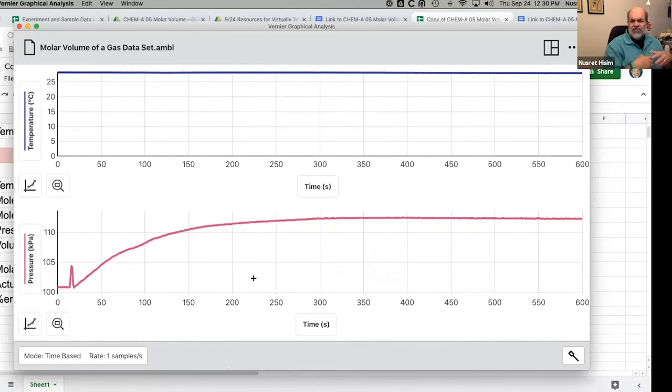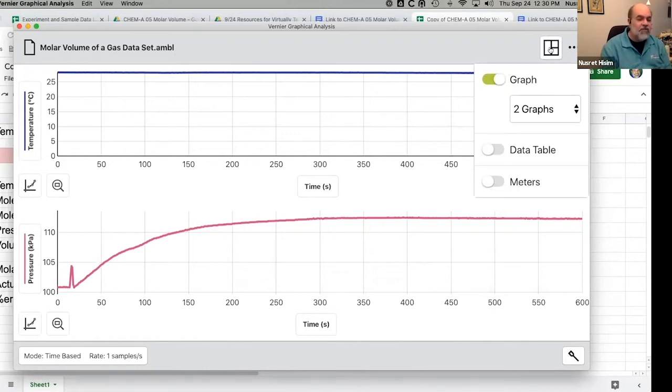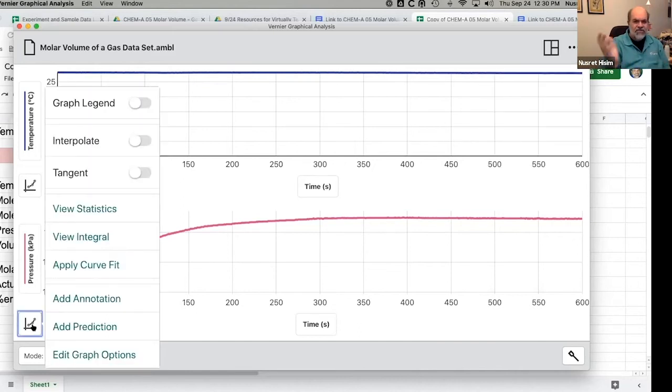Lots of other things in Graphical Analysis you don't need for this experiment, but if you're going to use the software, explore the settings box and the graph tools icon in the bottom-left corner — there are legends, interpolations, and other things you can fiddle with. Before I plow on to something else, does anyone have any questions about anything we've talked about so far? No questions have come in yet — feel free to put them in the Q&A.